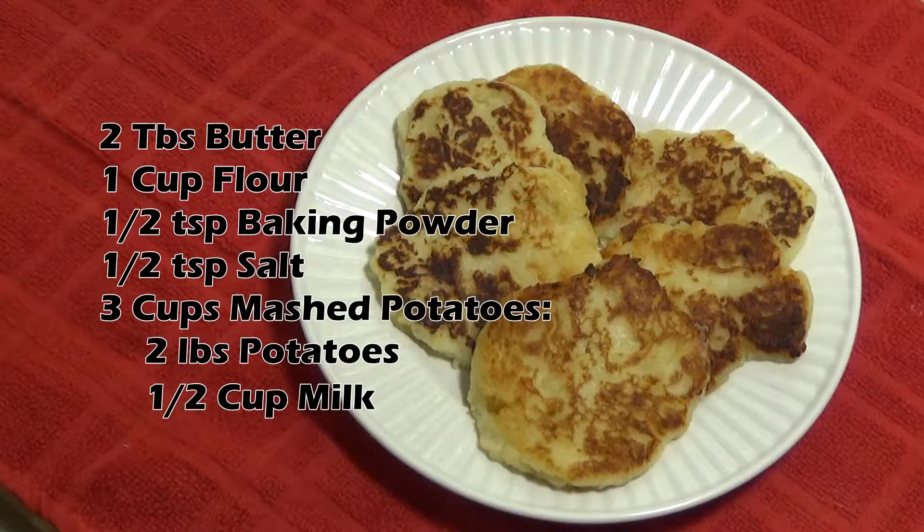These are great on those mornings when you've got some leftover mashed potatoes from the night before that you just really want to use up. If you're going to use leftover potatoes, you're going to want about three cups of mashed potatoes to one cup of flour. So adjust if you've got more or less than that to use.